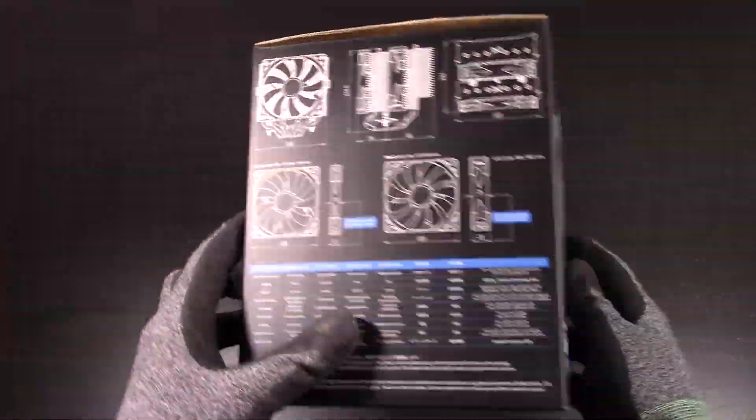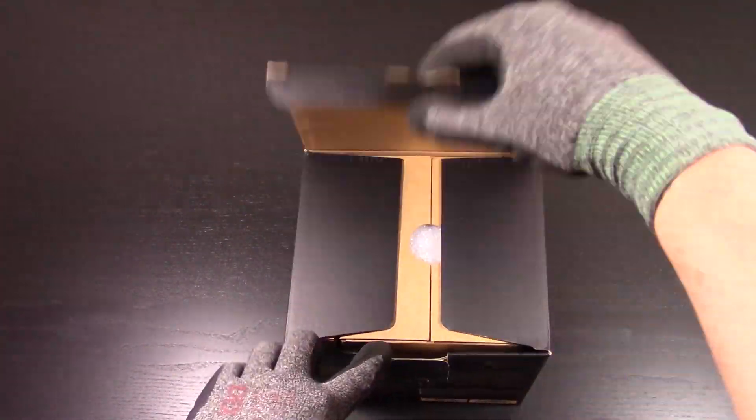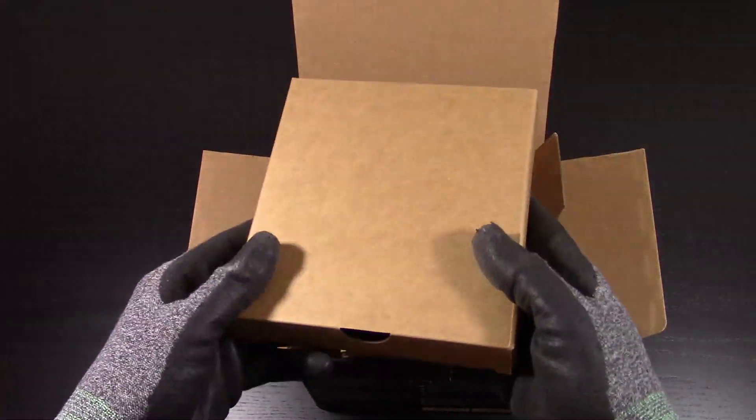Today I'm reviewing Scythe's newest CPU cooler, the Fuma 2. It sits in a nice mid-range category of CPU coolers, coming in at $60. In this review I'll be comparing it to the winners of my mid-range cooler roundup, the Noctua NH-U14S and the Scythe Ninja V.